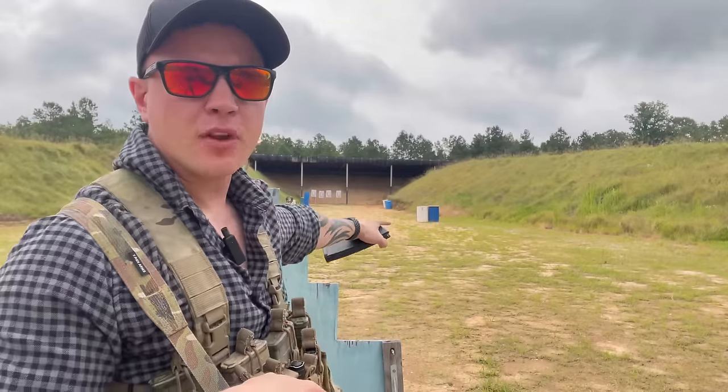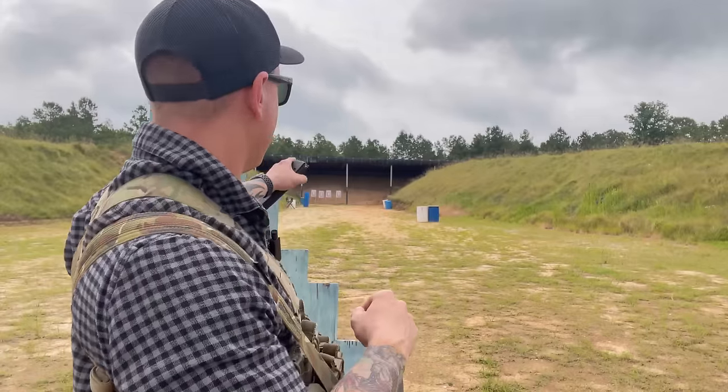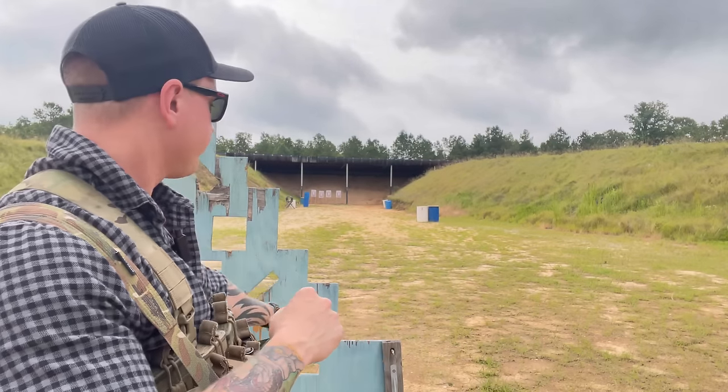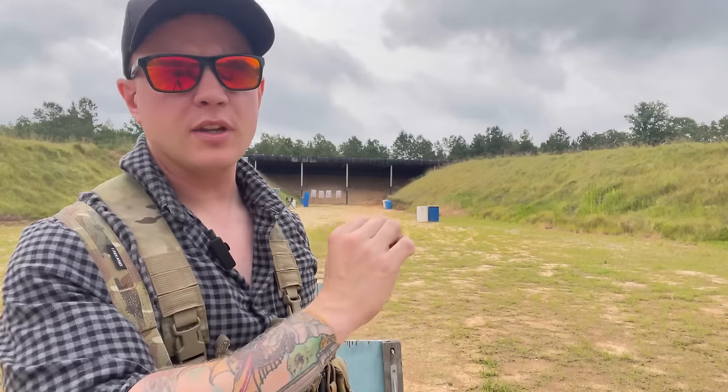We've got four targets downrange and about 120 to 160 rounds. We're going to put 30 rounds per silhouette in each firing position — prone supported for the far left, kneeling supported for the next, standing supported for the next, and then we'll do 10 rounds of each on the last one. I'm going to be aiming at the gut because at 120 meters with a 25-to-300-meter zero, the round will be slightly high. Aiming at the gut at all ranges lets me hit without having to know my holds.